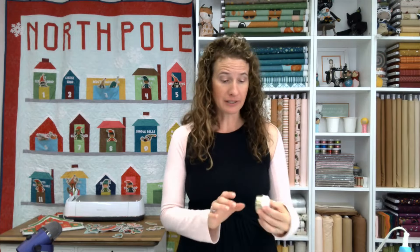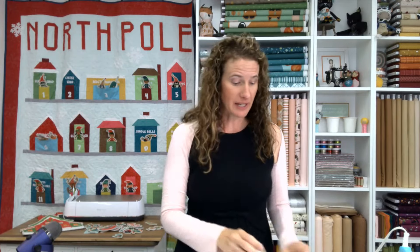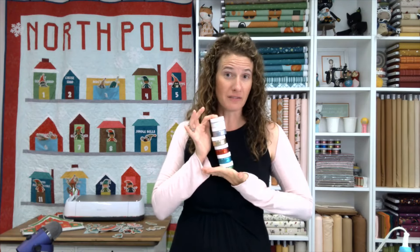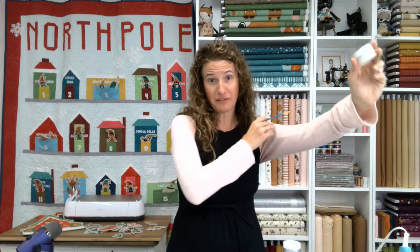Today I also wanted to mention a product that I have developed with ThermoWeb. It's a heat and bond product called Sparkle Paste by Jennifer Laga for Sew a Story, for ThermoWeb. It comes in so many wonderful colors — I'm going to share a list on the blog of all the beautiful colors I've used for this quilt. This product is like a fabric paint, so you can paint it on anywhere you want in any color and let it just air dry, and it will be wonderful and lovely.